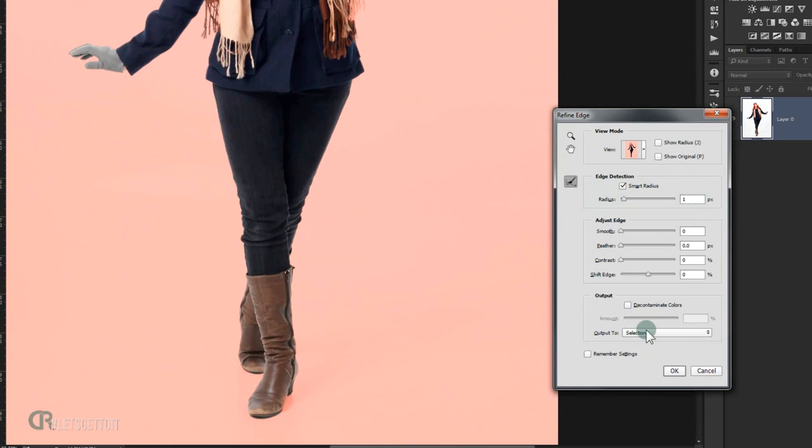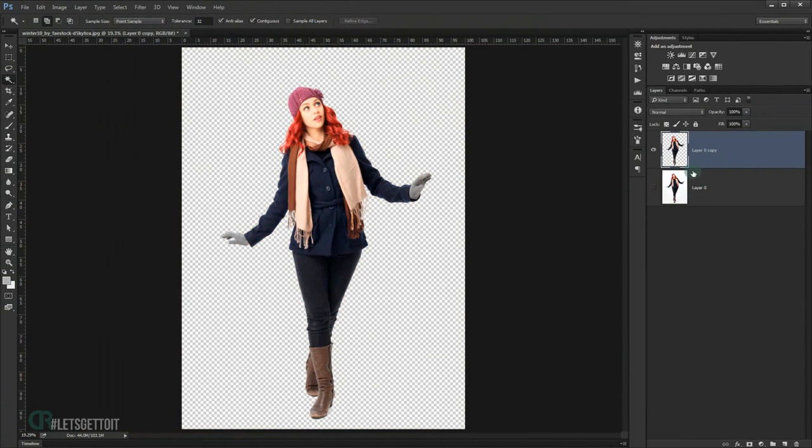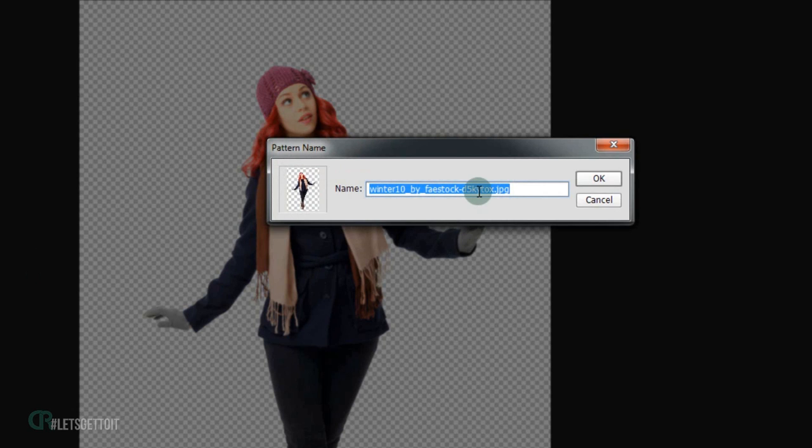In the output, just select New Layer and press OK. As you can see this will extract it onto a new layer. Now we will define this as a pattern, so go to Edit and choose Define Pattern. I'm going to call it 'model' and press OK.